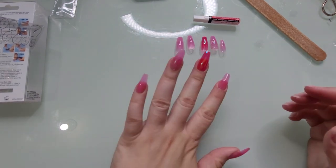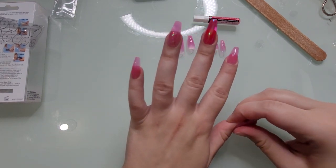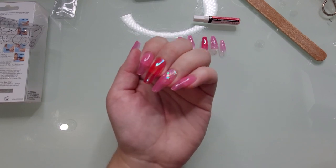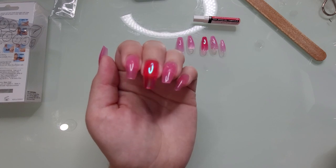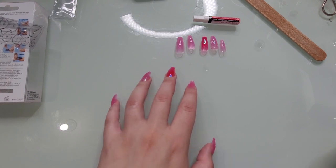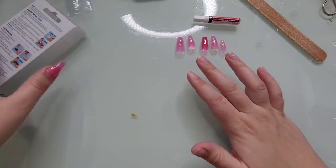Adhesive tabs on! It feels very secure — these nails don't feel like they are going anywhere. The adhesive tabs were super simple and easy, but these are some claws, you guys. Honestly, I think I'm going to struggle this week. I do love them, but these are a lot longer than I am used to.